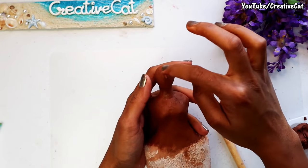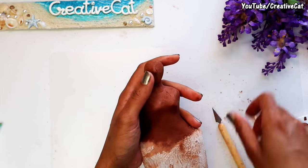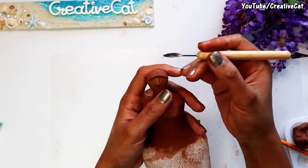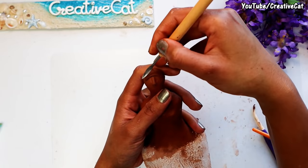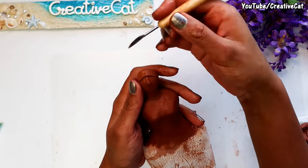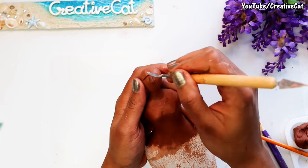I am giving really easy to make, abstract kind face features here. I will share a tutorial on how to sculpt a perfect face soon. Make sure the clay is not too wet, as it makes it difficult to shape the features.